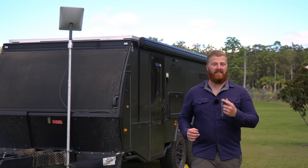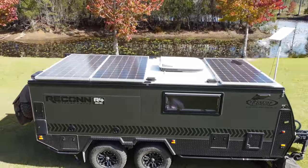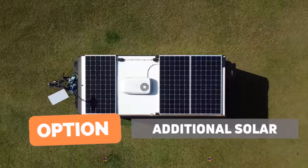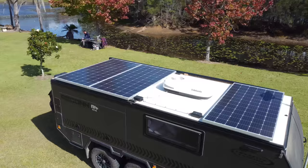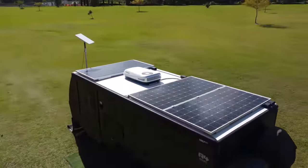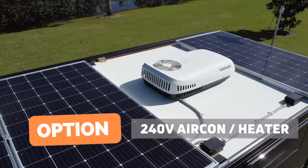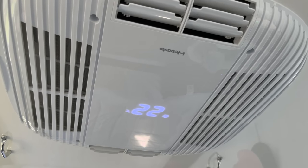On top of the roof, the available real estate is mostly taken up by three 360-watt solar panels — 1.08 kilowatts total, equivalent to about 77 amps at peak at 13.5 volts — another optional extra. The remaining space houses a Webasto rooftop air conditioning and heating unit that runs on 240 volts or off-grid from the electrical system. With the awning set up, setting up the camper is straightforward: undo the four roof clips, open the main access door for airflow, then press the roof actuator button in the front storage area.